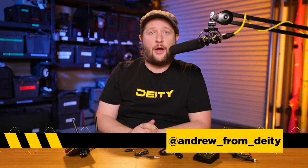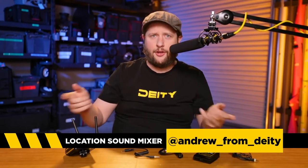Hey guys, welcome back to another episode of Sound 101. This one's a little bit different — we've had a lot of people ask questions like, 'Hey, I just bought my Deity Connect system, but how do I use it? You didn't exactly tell us in a video how to use it.' So that's what we're going to do today.